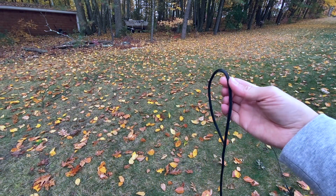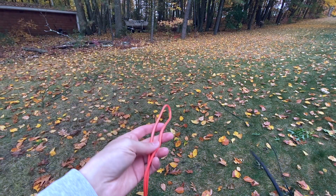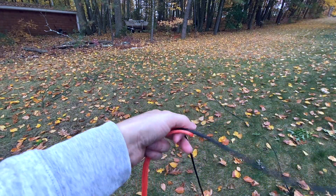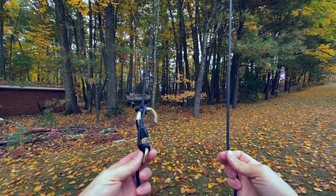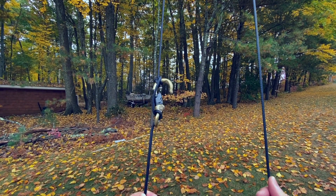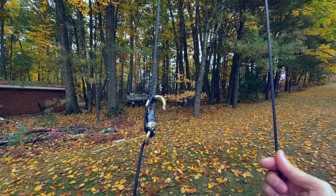Now I'm going to take the other end of the rope that's going through the pulley and put it through this loop on the orange rope, which is going to be left in the tree once I pull the pulley assembly down. So now I have my hook and the other end of the rope going through the pulley — I'm just going to pull this up, snag that loop, keep tension on it as I pull it down, and that should undo the pulley assembly on itself.